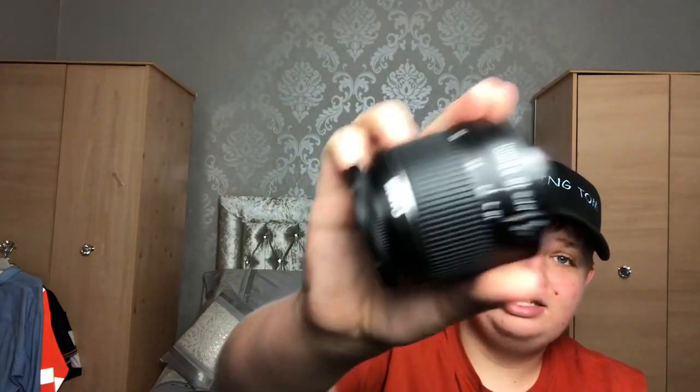Depending on what type of photography you want to do depends on the lenses. This is the 18 to 55 Canon lens, and this is what I use for more like close-up photos or even shots outside — anything wildlife sometimes. But it's not great for zooming in, so that is why I've got the 75 to 300 millimeter lens, which as you can see is a good nine-inch lens.